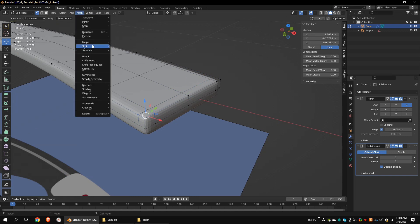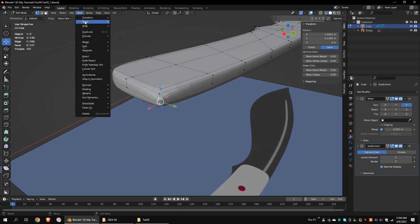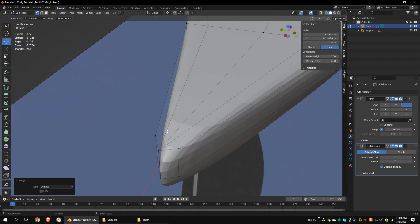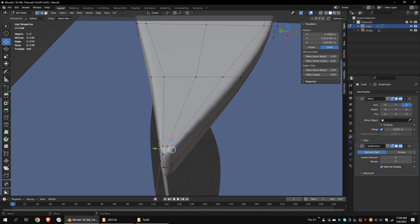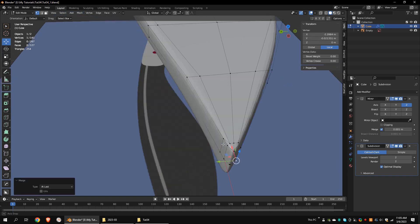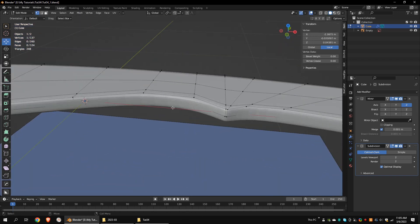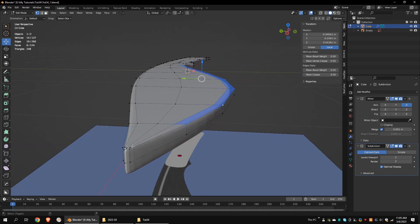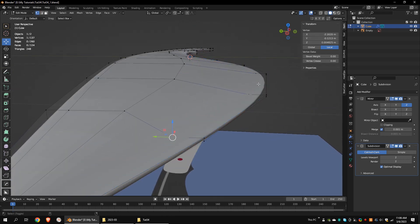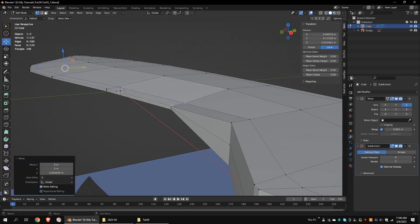Select these vertices accordingly and merge them at the last. Let's merge these vertices too. Select these vertices and move them down to make the sharp edge of the knife. Let's adjust some of these vertices.